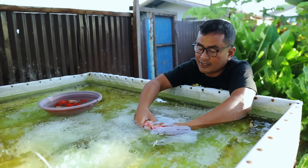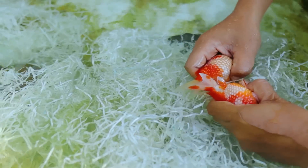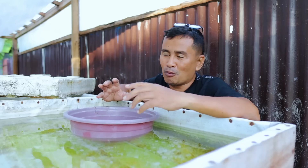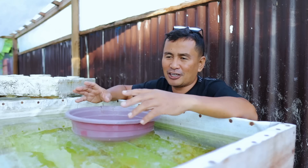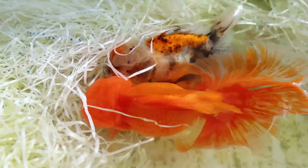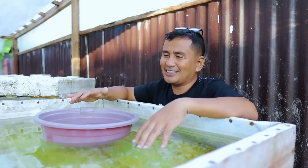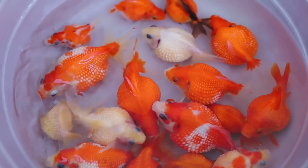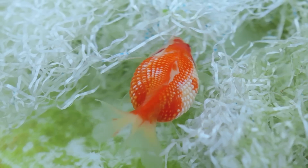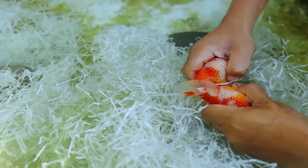You have to touch them, you have to guide them, and gently hand strip them in order to maximize egg spawning, because they are very fat and not able to move fast. Unlike other fish like Shubunkins, Comets, and even Orandas, which can lay eggs without any human intervention, the pearl scale is different. They have a big tummy — even the male fish looks pregnant — so they cannot move, swing, or splash. That's why we need human intervention.